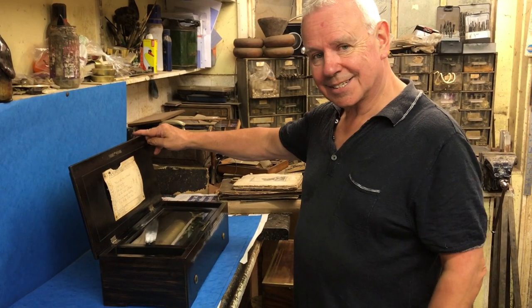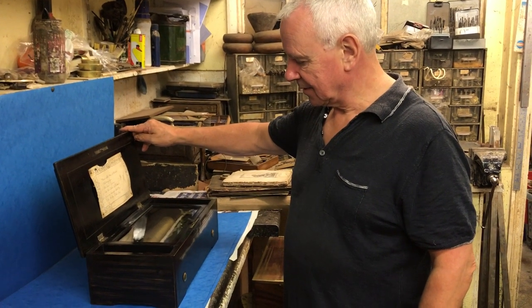This one is collect only — we don't want to ship or send this one. Thank you very much.